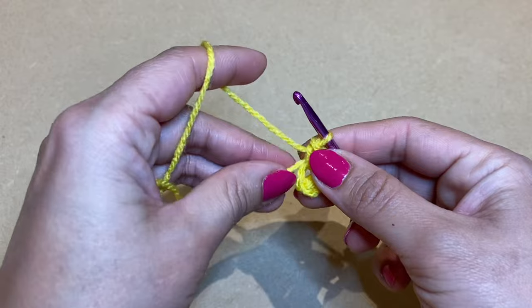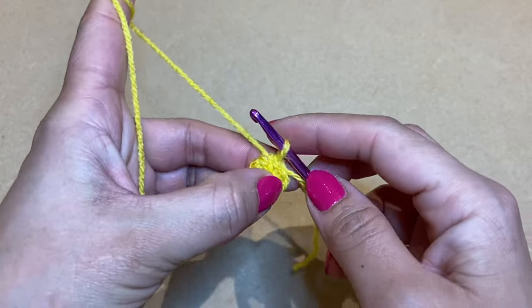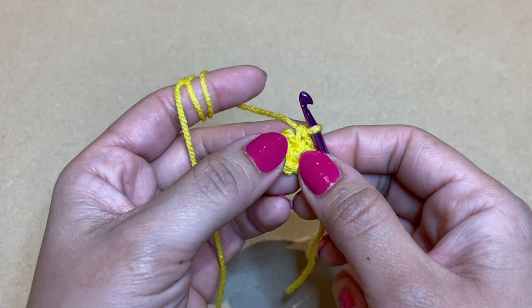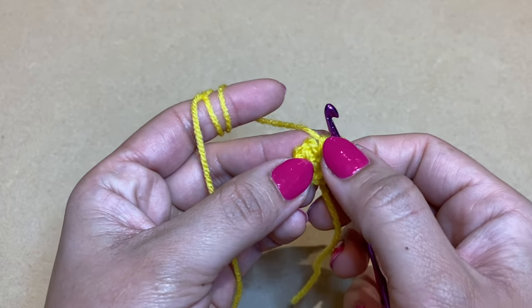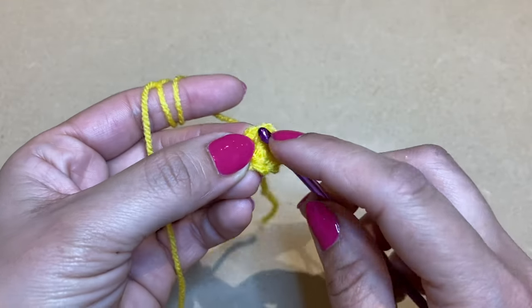Here's my third, fourth, fifth, and sixth single crochet. Once you have your six single crochets, pull on this bit of yarn to eliminate the gap between your stitches — this brings all your stitches nice and close together. This completes round one. For round two, we're not going to close off our work; we're going to work in a spiral, continuing on top of these stitches.